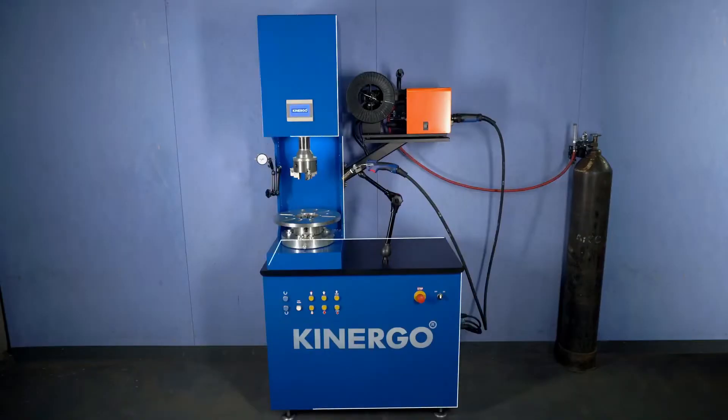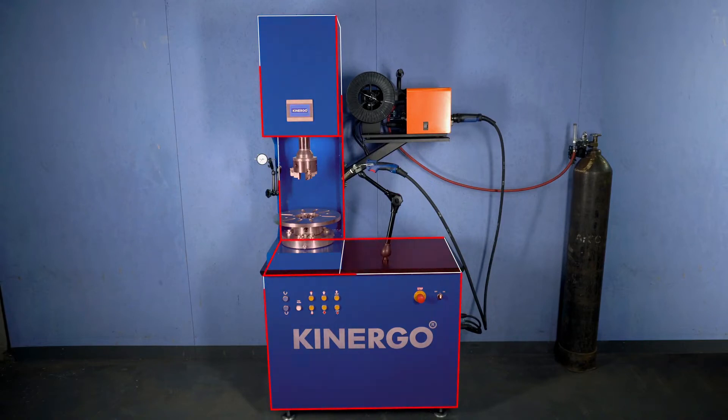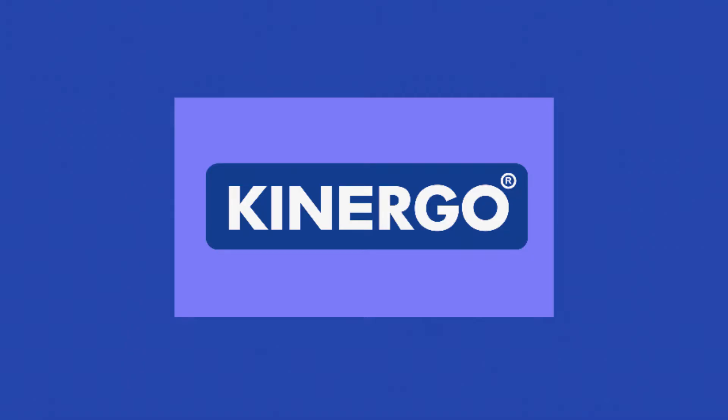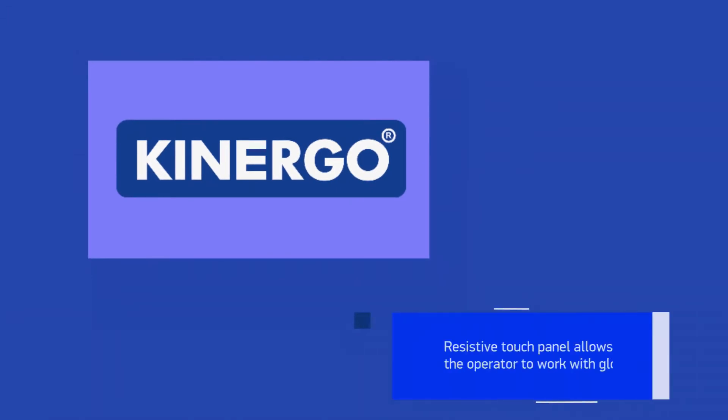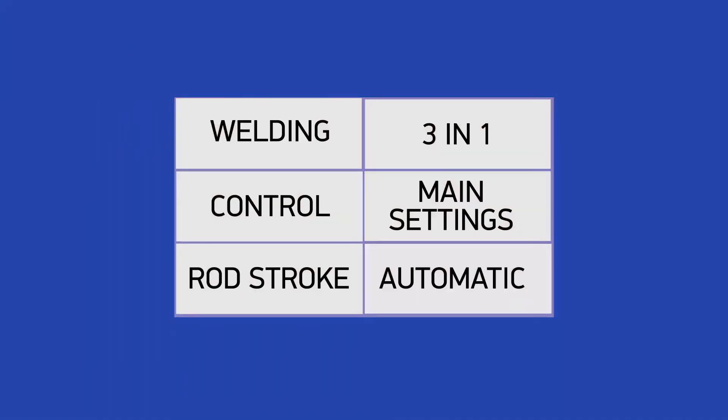The whole model range of Kinergo welding units is made with a rigid and welded frame construction. The machines are equipped with high precision units and mechanisms that guarantee the restoration of the torque converter with maximum accuracy. Kinergo welding machines are equipped with a touch screen operator panel with a convenient interface of operating modes and settings.